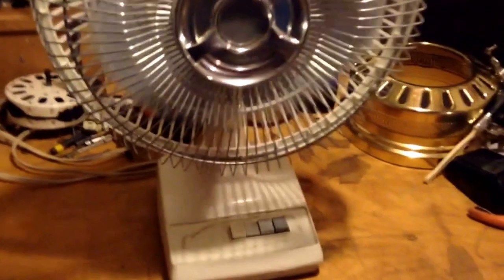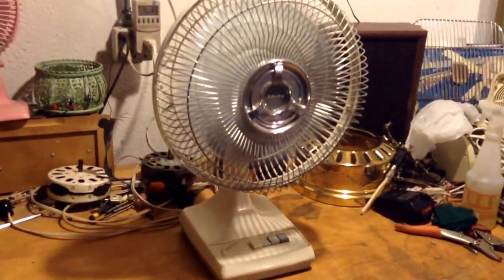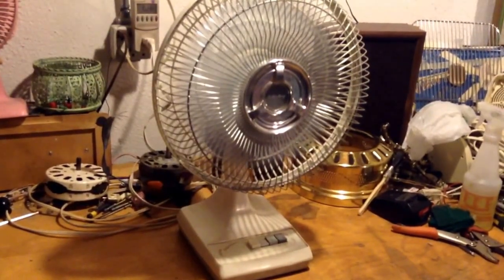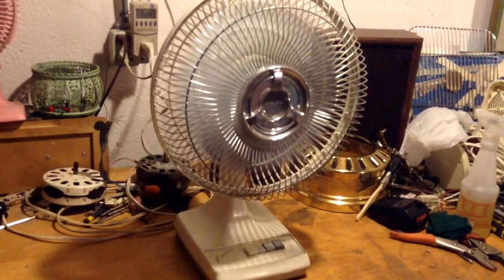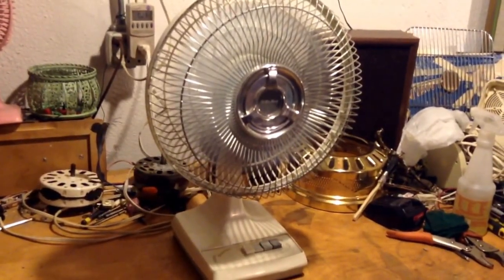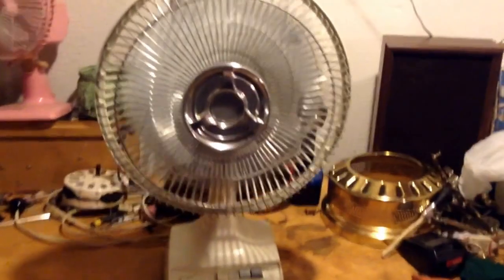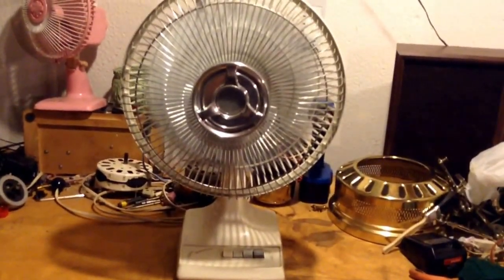But here it is on low. Other than the oscillator creaking a lot, it runs like brand new. I did put some oil in it, although it did run okay — I still oiled it up real good. This fan's really powerful, too. Even on low, it moves a decent bit of air.